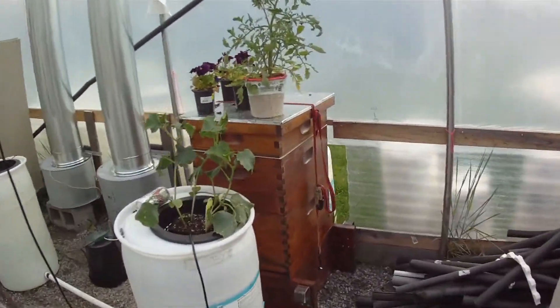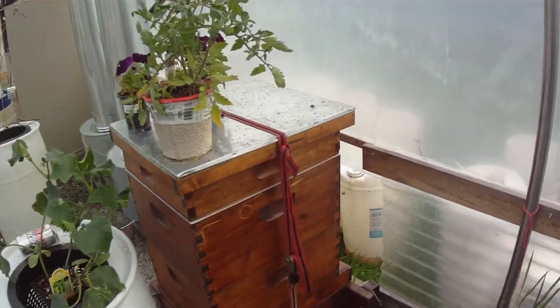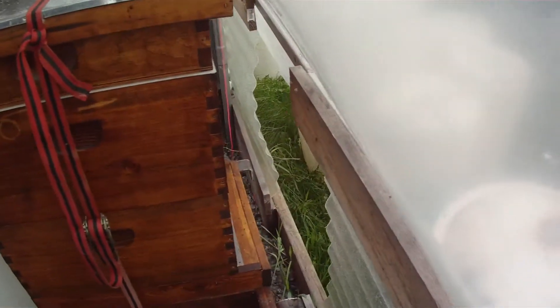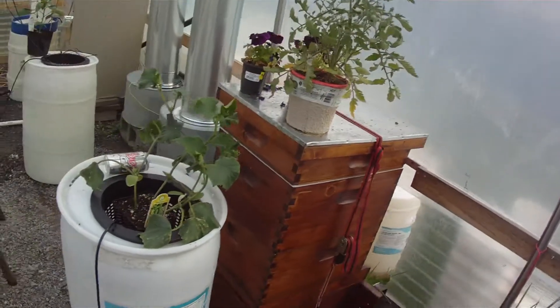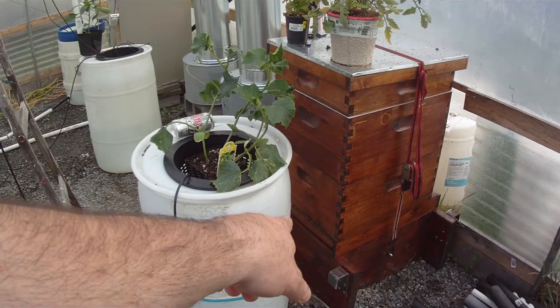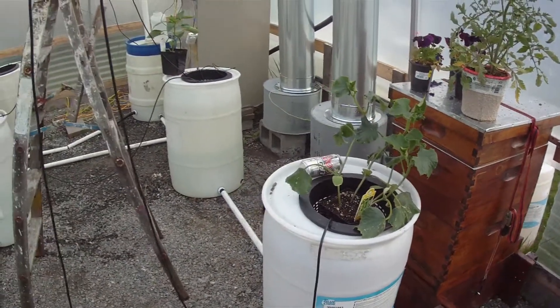I've got my beehive right here, and it faces out so you can see them flying in and out. I'm going to seal that all up and put another entrance over here for them so they can go in or out — depending on if it's cold outside, they can just fly into the greenhouse.